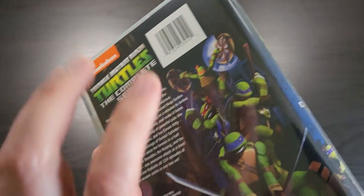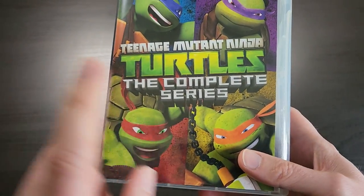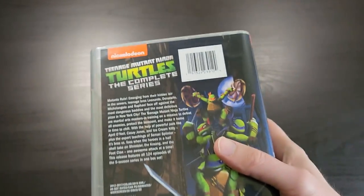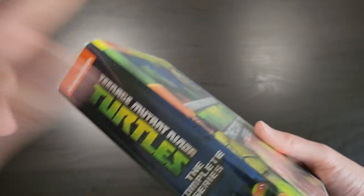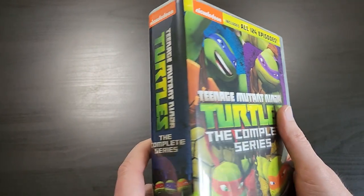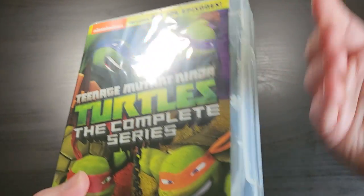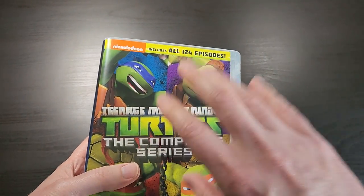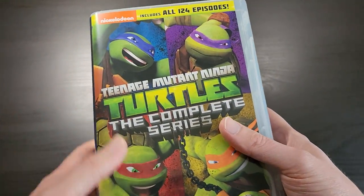So unlike the 2003 one, the 2012 one did get consistent releases as the series was airing, and by the end you could buy every single episode on DVD in a sequential series of volumes. This one doesn't have quite as much rare or sought-after material as the 2003 one, but if you wanted to add this to your Turtles collection and just make one purchase to have everything in one box, this is the way to go. It obviously takes up significantly less space than the 20 or so volumes you would have to collect. I just wanted to show you the packaging and what's inside, and at the end I'll compare it to the 2003 box set so you can see how they look together side by side.